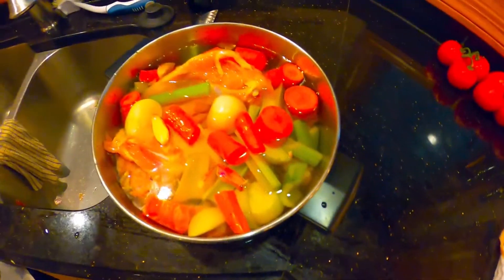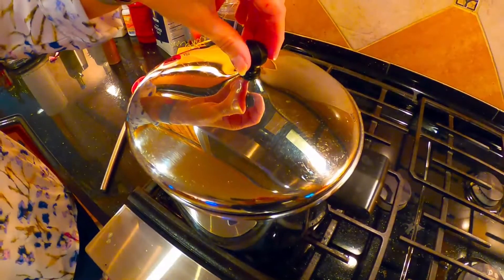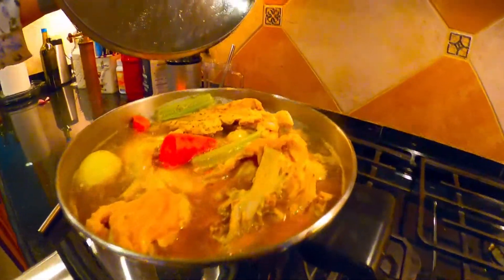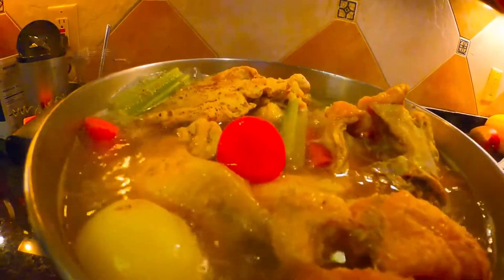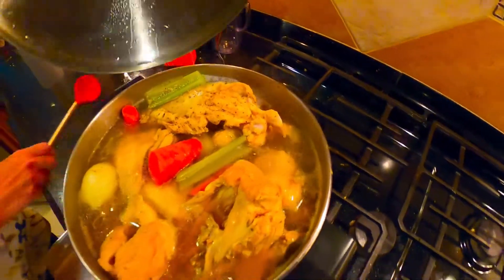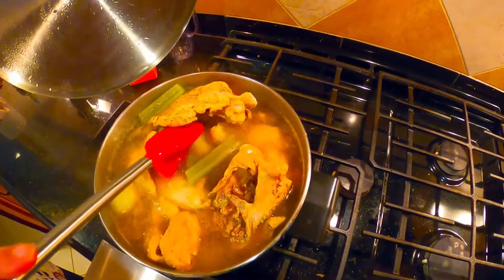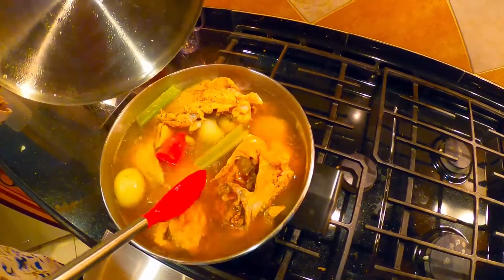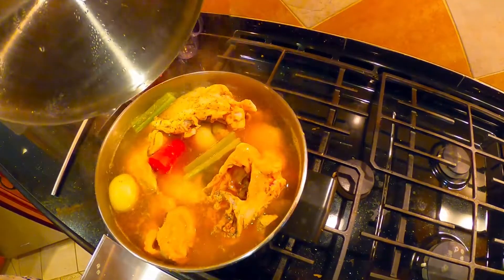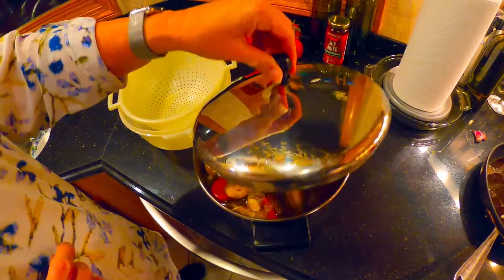Then put it on the stove to boil and simmer it for about an hour to an hour and a half, then we'll strain it. Now it's been cooking about 15 minutes — it started boiling just a few seconds ago, so I turned the heat down to a nice simmer. You can see the celery, carrots, and onions all mixed in with the meat. I stir it every now and again to make sure the meat stays submerged. It'll just simmer for another hour or so, then the broth will be done.